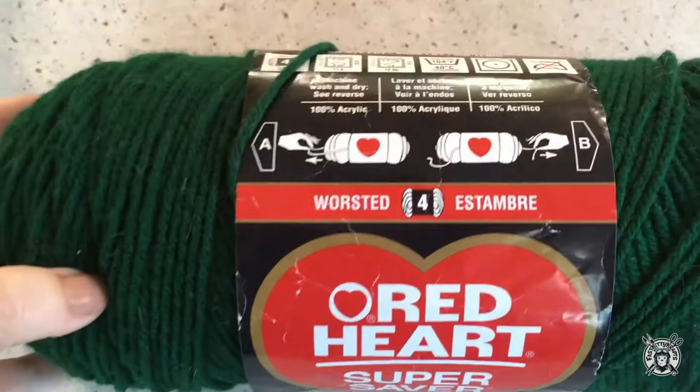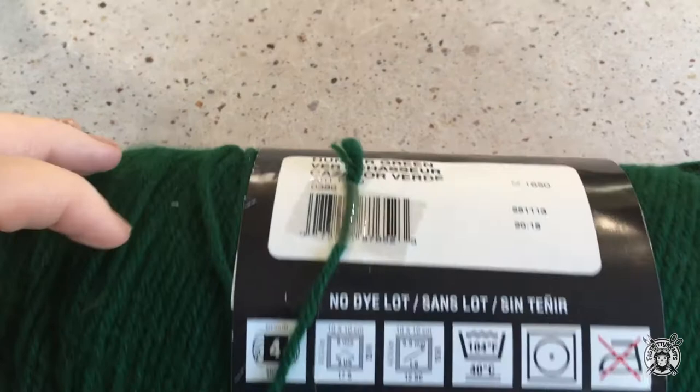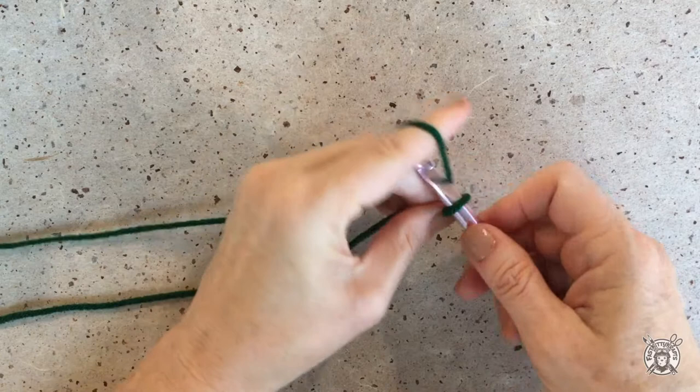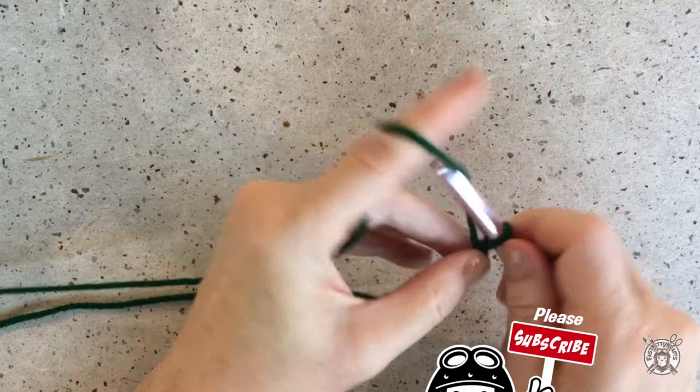I used a little less than three balls of Red Heart Super Saver yarn in Hunter Green. It's a size 4 weight and I used a size L or 8 millimeter crochet hook. We are going to begin by making the right front, or the right as you're looking at it when it's laying down flat. So we will just start with a slipknot and we'll chain 19.